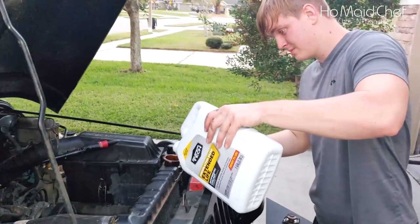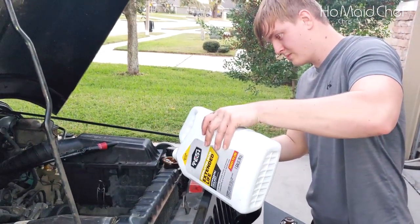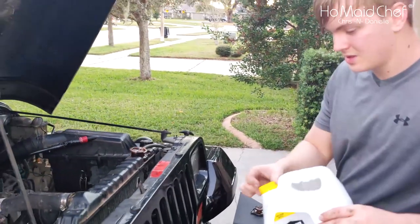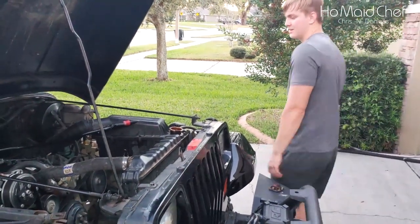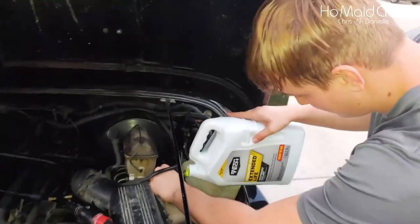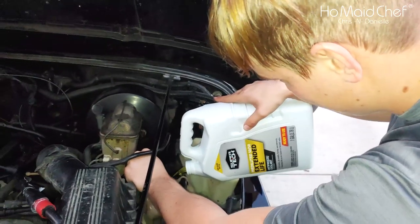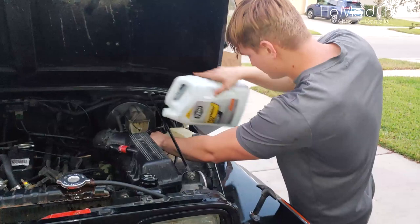After you've ran it for a while, it should pull it down a little bit. But we left the heater hose off so we could thoroughly make sure no air pockets were in the system. Then put your cap back on and fill up your reservoir. It was a rough start and an ending, and then you're good to go.